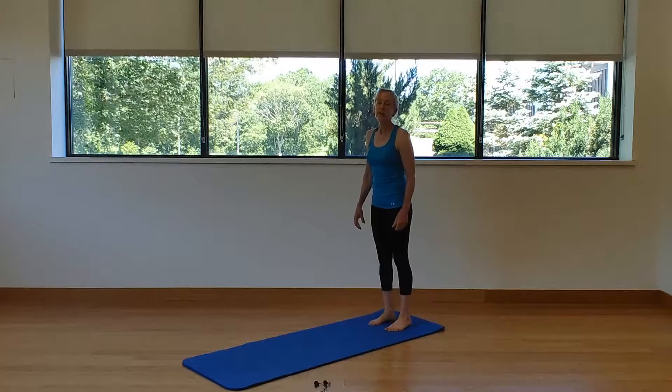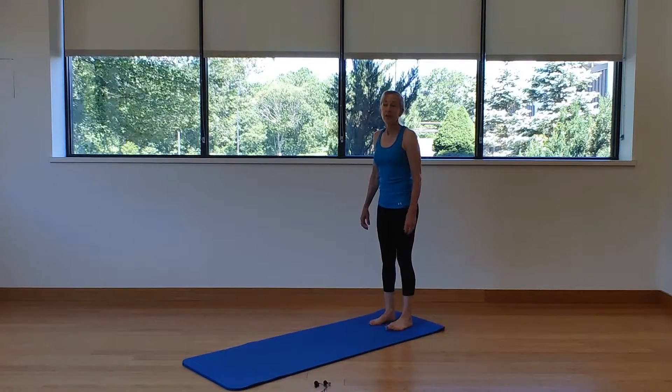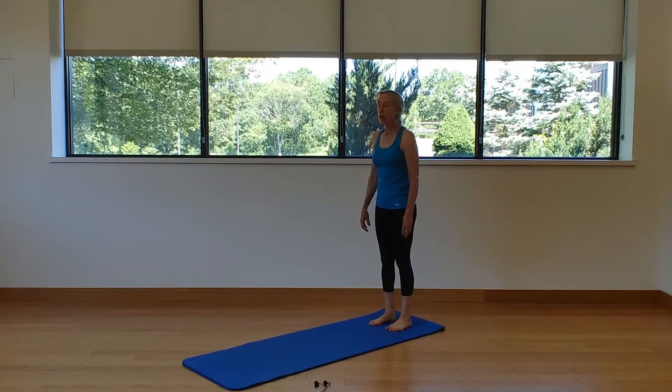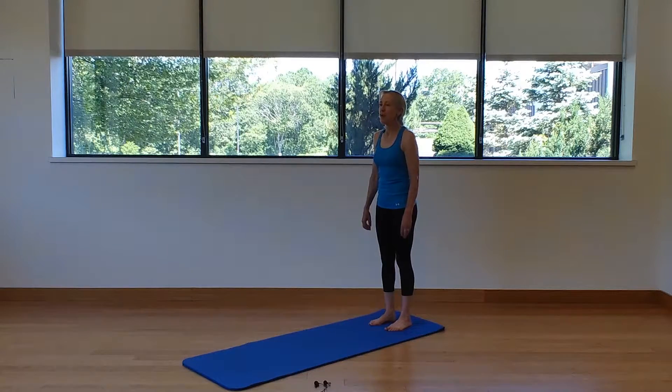Hi everyone, I'm Lori at the Emberson Wellness Center and I teach Pilates. We're gonna just do a little quick go-through just to get you going. First, we're gonna roll those shoulders back and down.